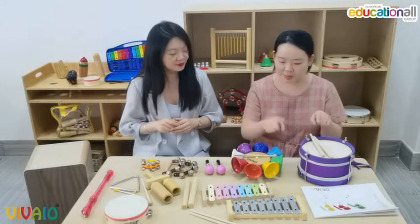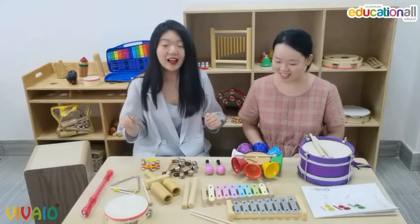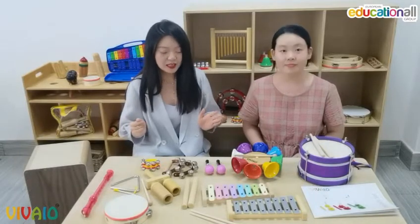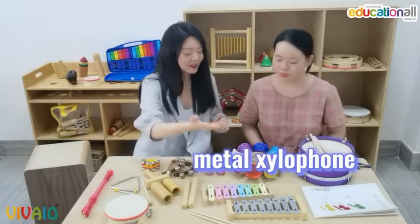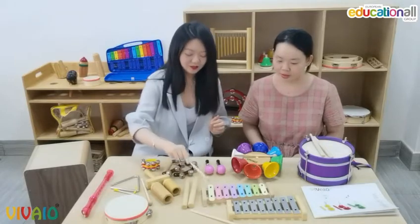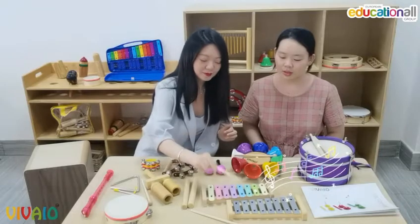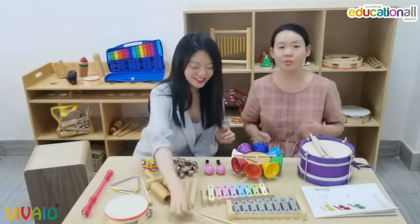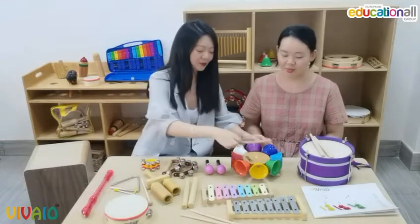So which are pitched percussion and which are non-pitched? Pitched percussion can play melody. The common instruments are like the xylophone, metal xylophone, and carillon. So we can try. This sounds good! Beautiful.